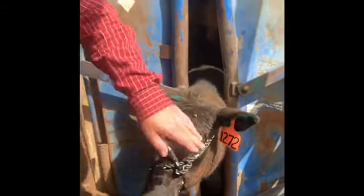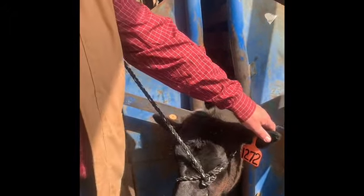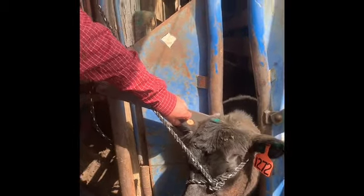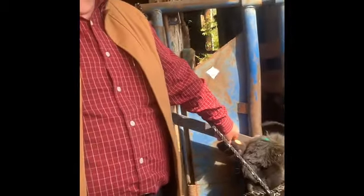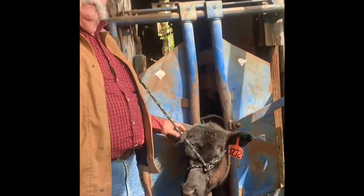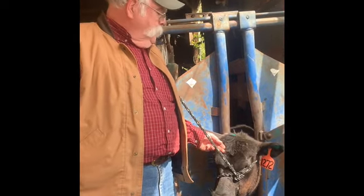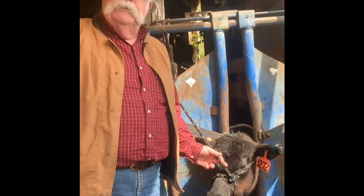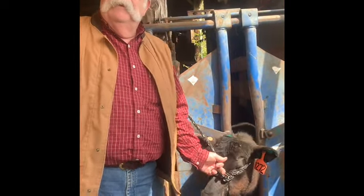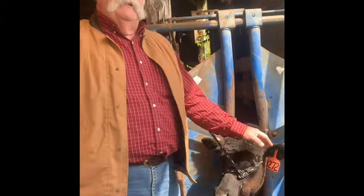We've only shown you a tattoo in one ear — we're going to put that very same 1272 tattoo over here in this ear as well. Once we put this other tattoo in, this completes her permanent and temporary identification. Even though she may be known as Lucy here on the farm, she's known officially in the American Angus Association as number 1272.